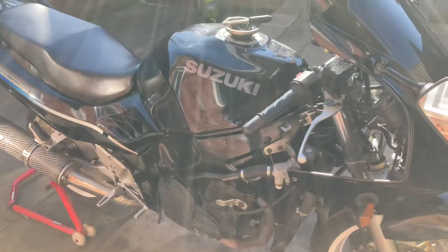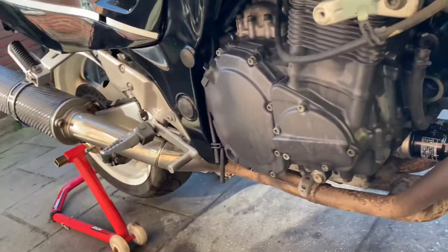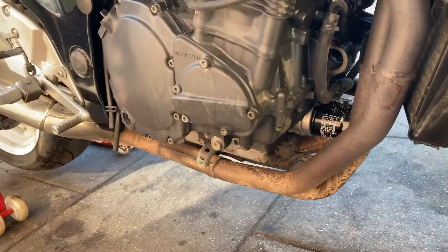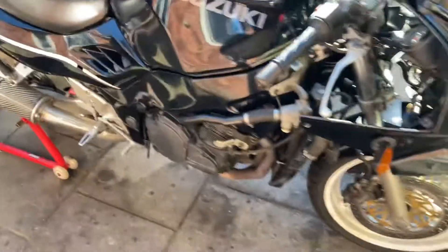Now as you can see the plastics — the fairings — are off already. The bike has no centre stand, so I have to use a normal jack to lift it up under the exhaust or the engine block itself, to be able to remove the front wheel. This is the next step.